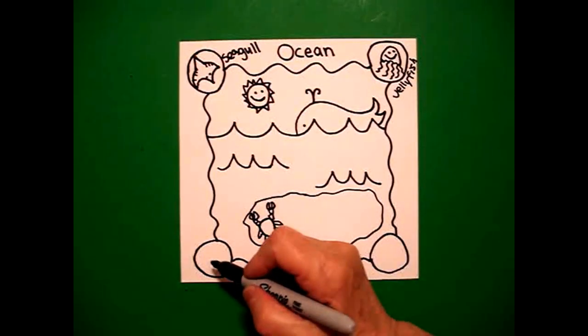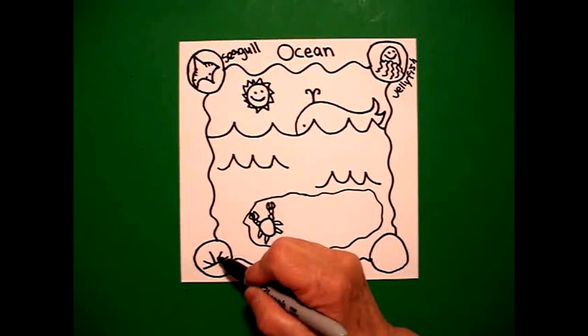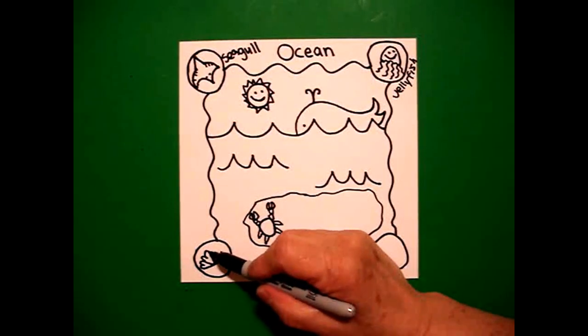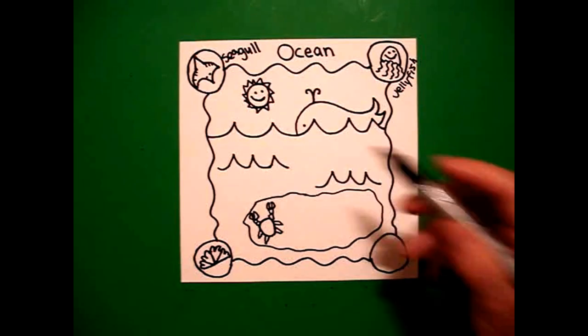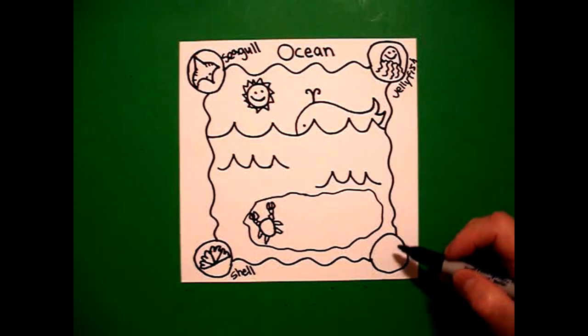I come down to the bottom left, and I draw a straight line, straight line in the center, straight line, straight line, and in between each I go curve line, curve line, connect, curve line, curve line, connect, curve line, curve line, connect, curve line, curve line — and that is my shell.